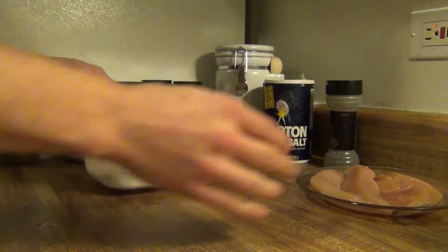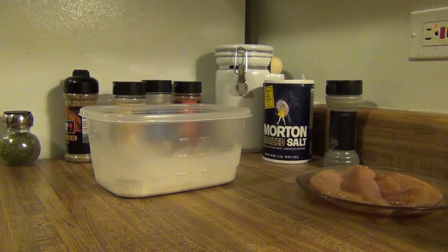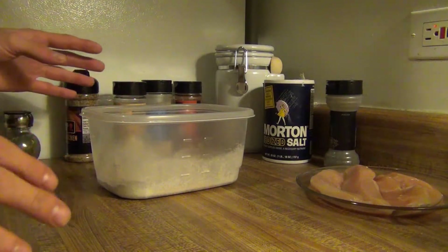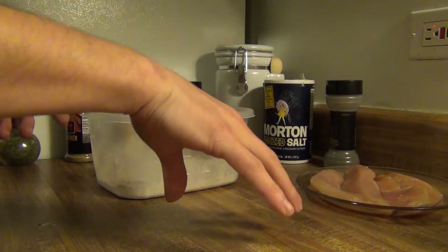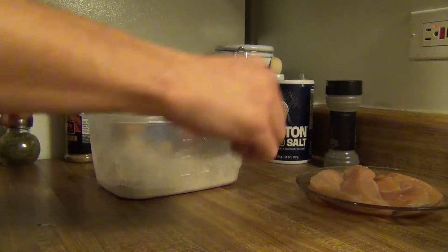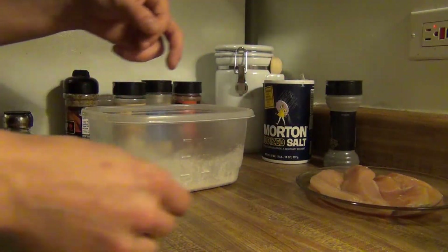Now some people will do an extra step where you dip your chicken in eggs and milk first. You can do that — this time I'm not going to. You don't have to, but if you want to add that step, have a separate bowl with two eggs and just a tiny bit of milk. Then you can dip your chicken in there and then put them in the flour mix. It's everyone's personal preference.